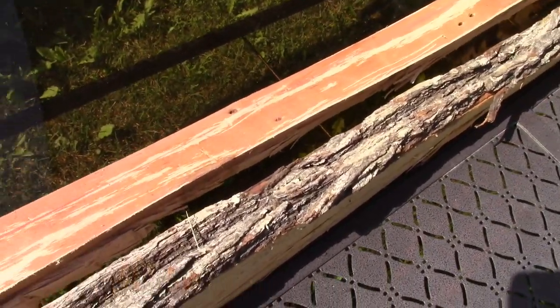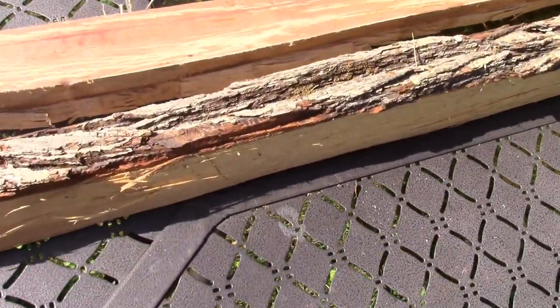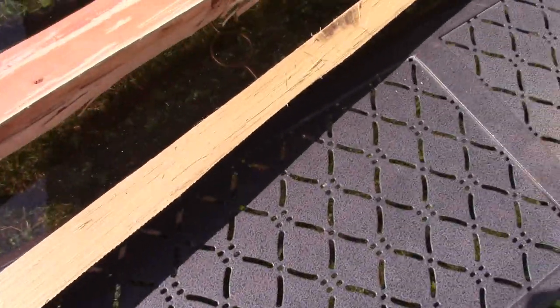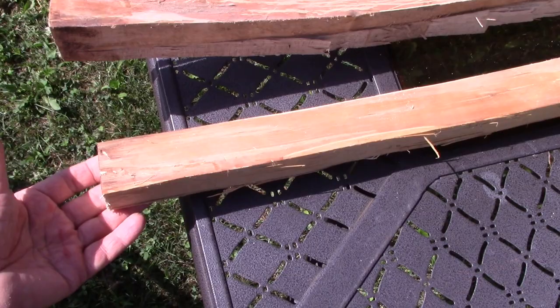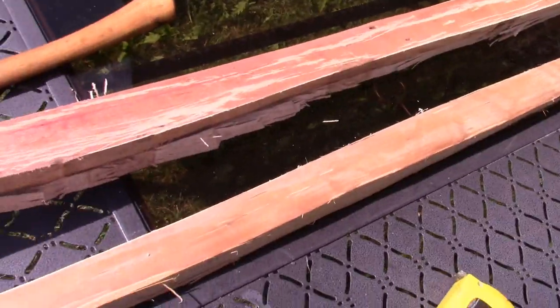After a close inspection and some measurements, I cannot avoid these flaws, so what I'm going to do is remove the bark off another stave. Here's the stave with the bark off. The next step would be to cut this to length, which is five foot eight inches long. Here is the stave cut to length — this will be the length of the bow.